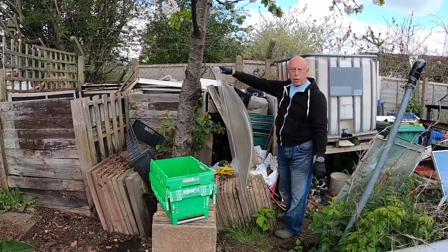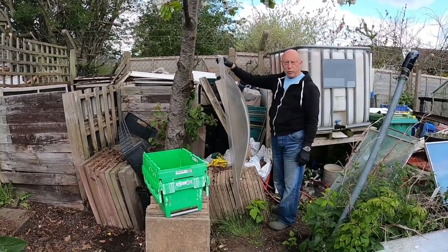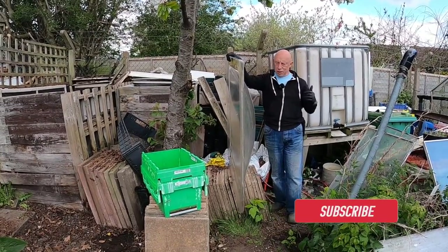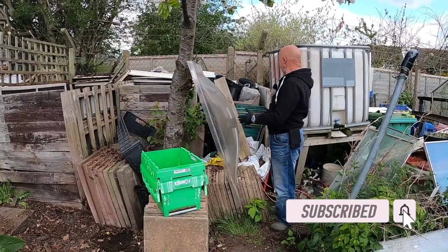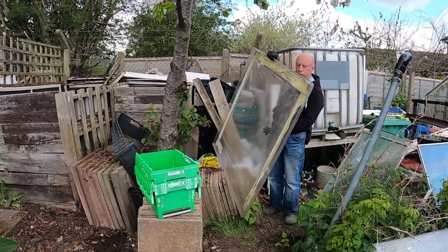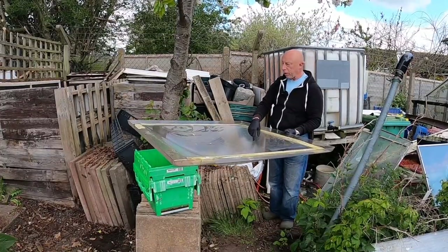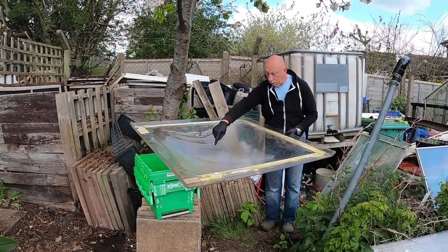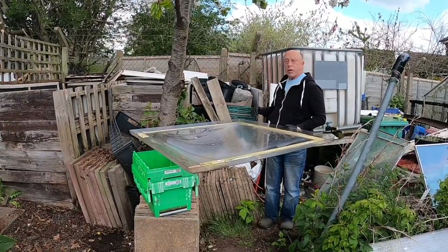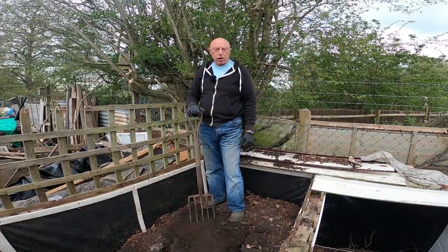This big cover here is like a cupola off a downed roof. I've decided what I'm going to do with it — the IBC tank you can see behind me is going to be repositioned slightly. I'm going to build a little structure so that this cupola is upside down on top, with a little hole in it — it'll be a great way of catching rainwater to go straight into the IBC.